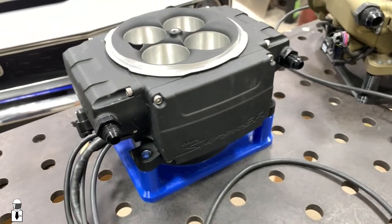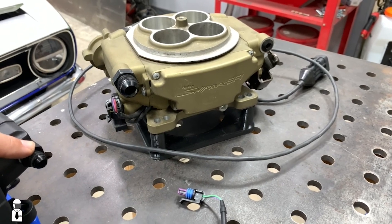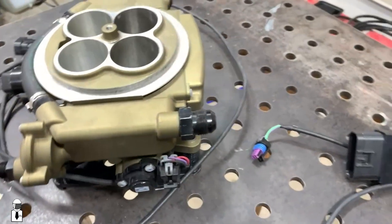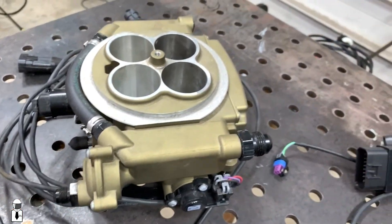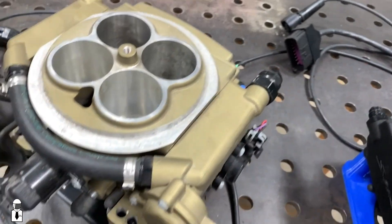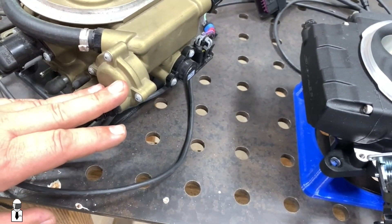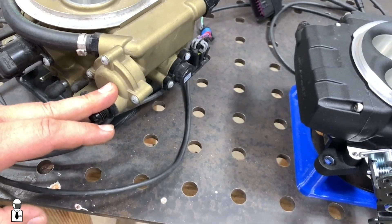Starting from the front, you can see some similarities with the fittings, and that plug there can also be a fitting if you need it to. On the original Sniper, you had the inlet here, regulator, and outlet here, and you could use any combination of here, down here, or up here for a feed. This was always the return. If you remove the regulator, or if you had a returnless system, you could also use this as an input if it worked out for you.